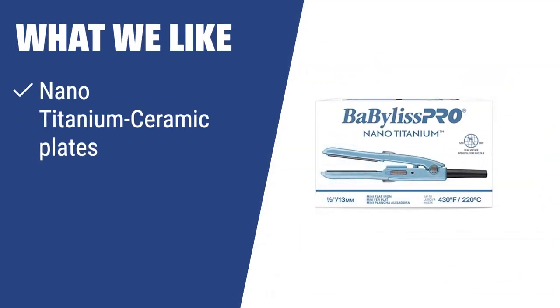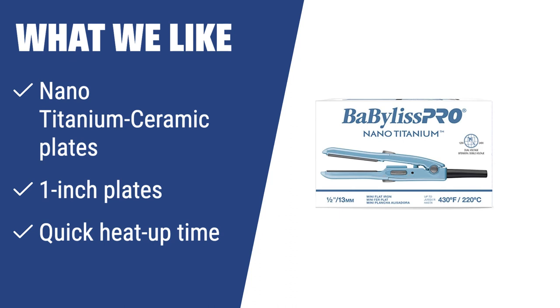What we like: For those who need a mini flat iron that is highly functional and portable, the BaByliss Pro 3050 Nano Titanium Mini Straightening Iron is a great choice. With Nano Titanium Ceramic Plates in a 1-inch size, it works well for all hair types, including short hair. The quick heat-up time of 30 seconds makes it perfect for quick styling on the go.